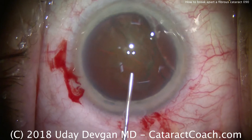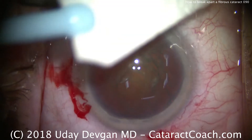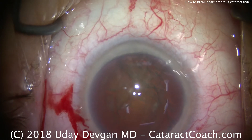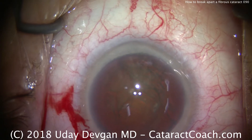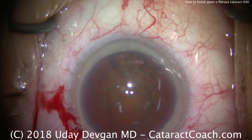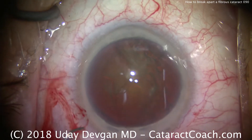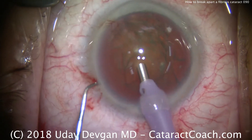A little extra amount of dispersive viscoelastic. Now just removing some mucus from the surface of the eye. For the chop settings here, we're going to use a high vacuum, high flow — 50 or 60 cc's a minute for flow, a vacuum of at least 500 millimeters of mercury, and a high infusion pressure or bottle height.